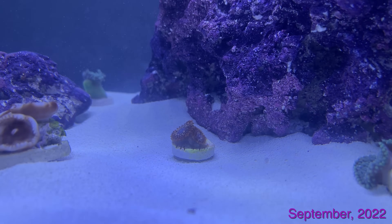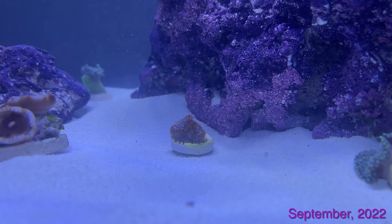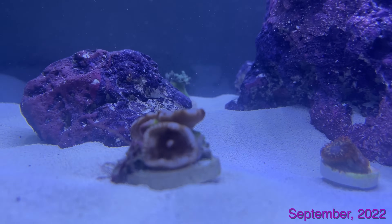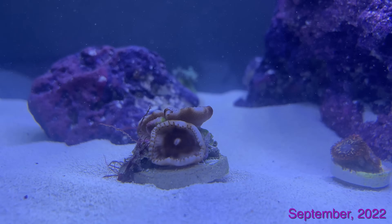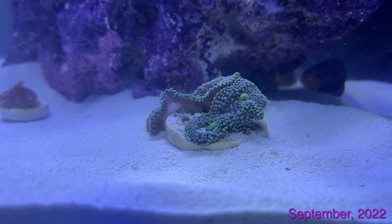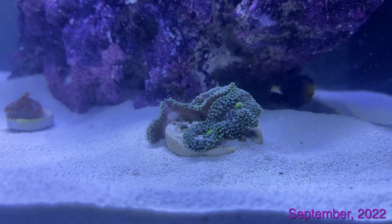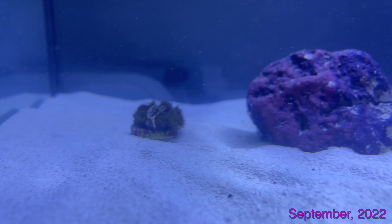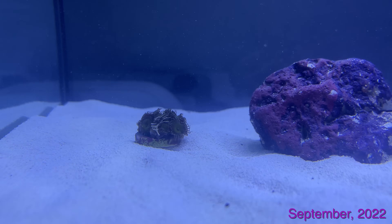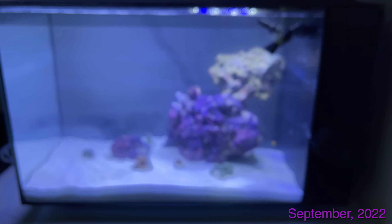Looking here, we've got some Utter Chaos zoas, which I still have today. That duncan in the back has gotten huge — you'll see that later in the video. Unfortunately these palythoa did melt, so if you guys have any tips for palythoa, please leave them in the comments below. This ricordia also disappeared after some time, and those zoas took over the rocks in this tank.